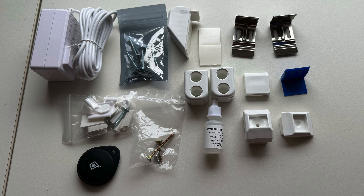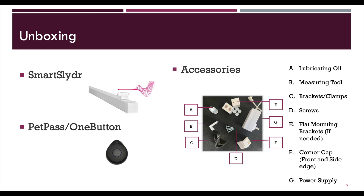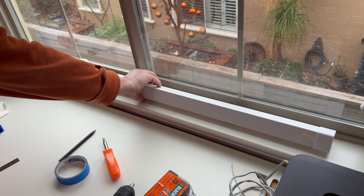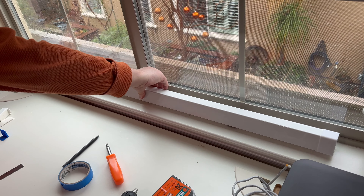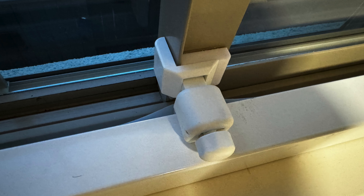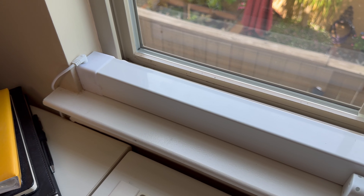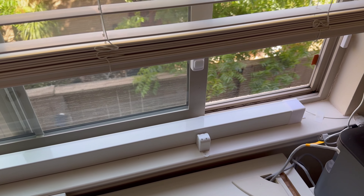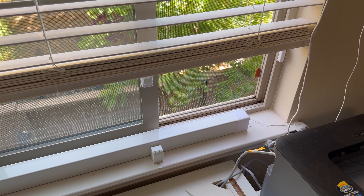They provide all the hardware you need to install. Take your time to inventory all they provide and make the install easier. Basically the kit comes with a slider unit, the box of hardware, and a button remote. Our window is a little tricky because it has a lip and their included hardware did not fit. I sent them the specs on the window and they were able to make one that fit. Be sure to butt one end of the slider against the window or door frame and secure the other with the included hardware so the slider does not move.